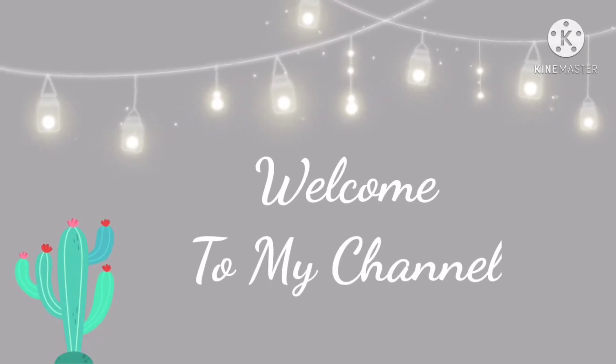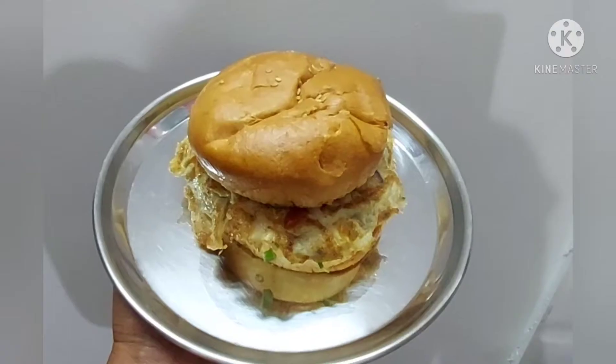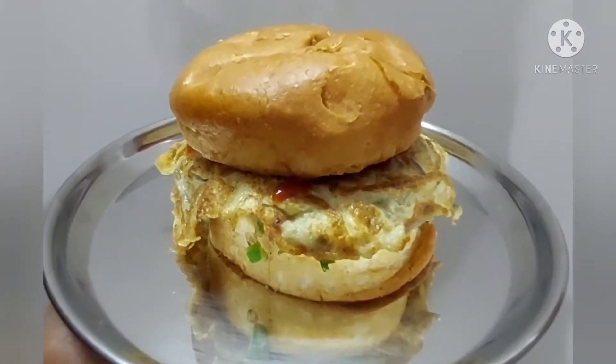Hello friends, welcome to my channel. Today I am going to show my recipe is Egg Burger. This is very easy to prepare.